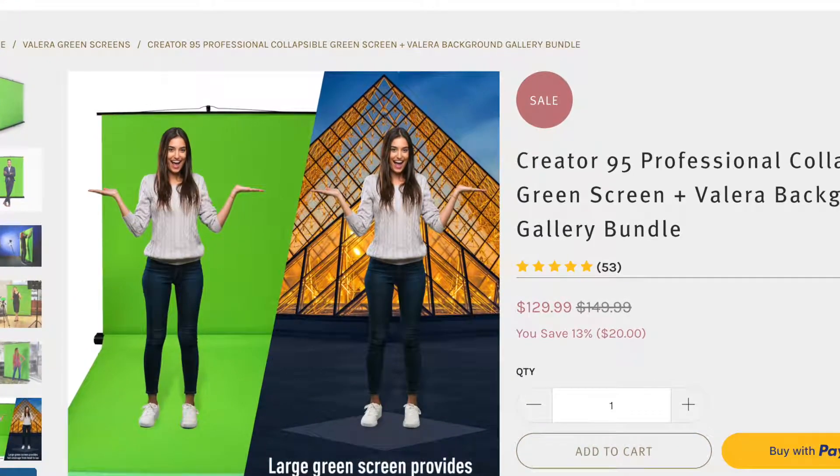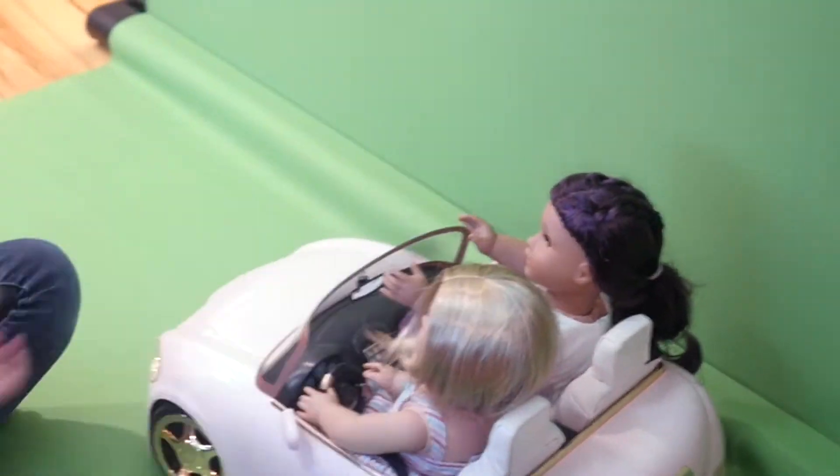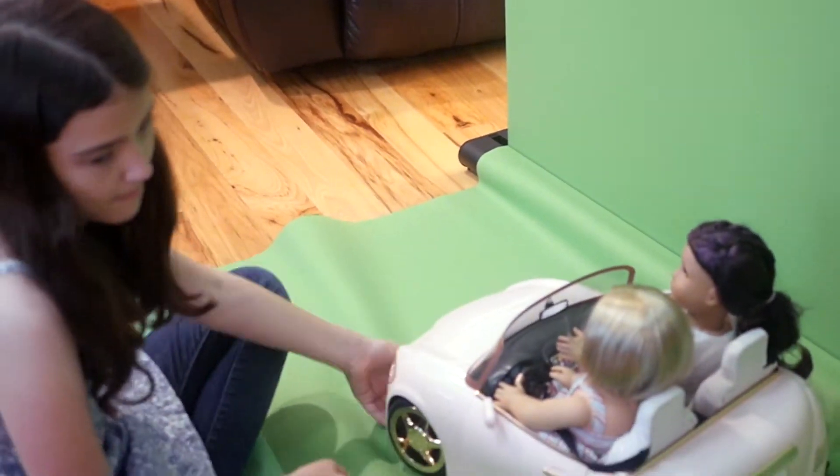This green screen covers the ground with an add-on and the background, so you can really do any sort of camera angle and it'll still work.